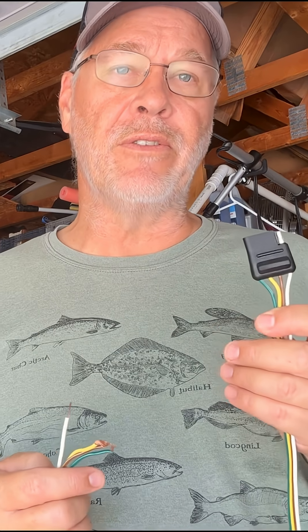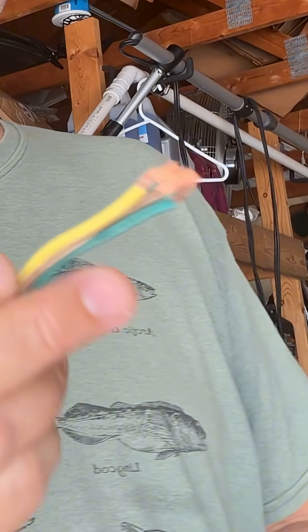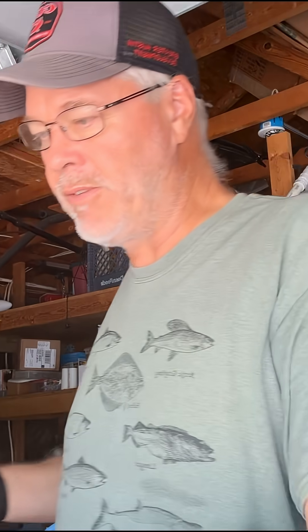First thing I'm going to do is set up a temporary trailer light connection so I don't have to back the truck up to the trailer and connect it. I'm just going to use this temporary setup with a feeder battery. Take the green, brown, and yellow wires and wire them all together. That's going to connect into your positive connection.